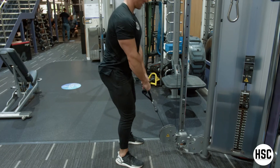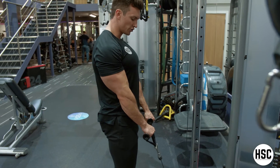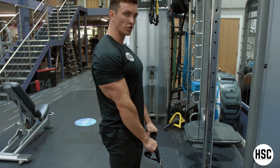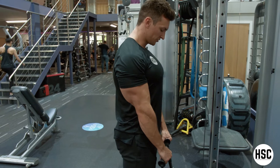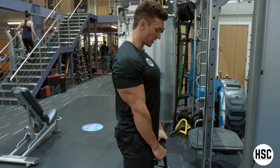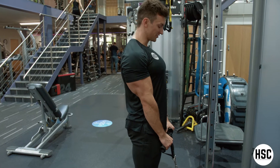Setup-wise, the main things to think about are keeping your palms facing down towards the ground, and you want to use a grip that's kind of just inside shoulder-width apart. Keep your shoulders down in that fixed position. I'm standing almost over the pulley, keeping my chest up, elbows stay fixed at my side.